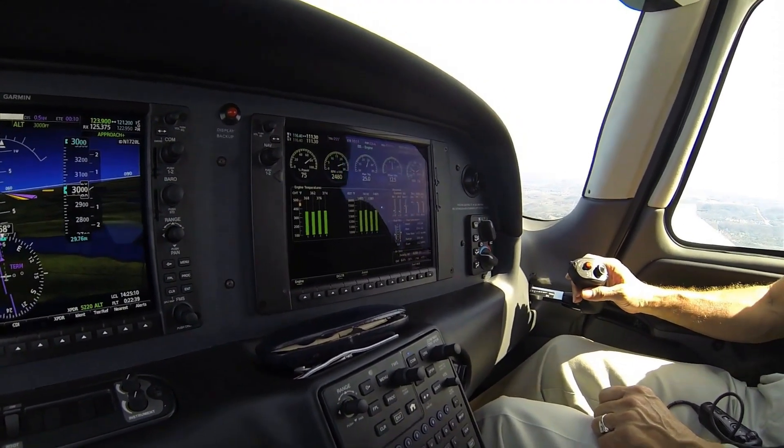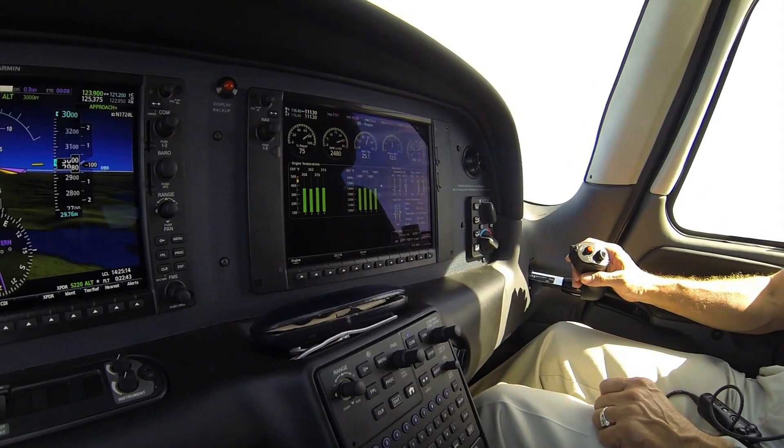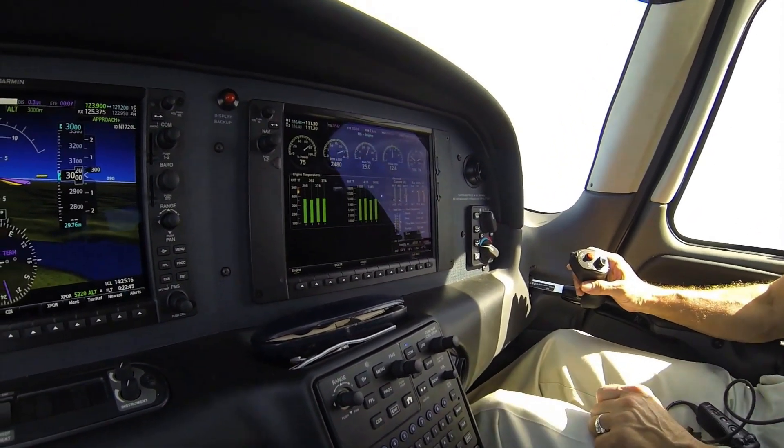The other thing it offers is 215 horsepower versus 200. With that little bit of extra power, you see an increased climb rate. And with that extra horsepower, that's part of the reason why we were able to increase the max gross weight.